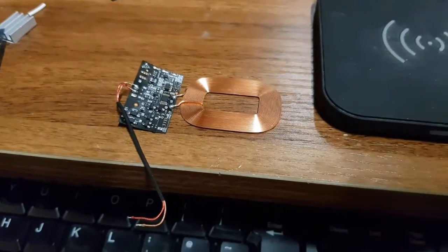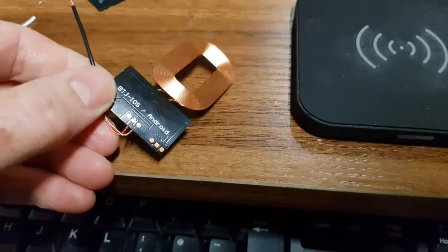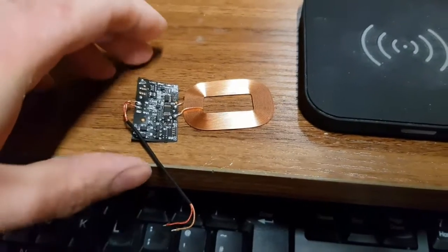Hi there, and I hope you're all well and safe at the moment. I've got something a bit different - I've bought one of these wireless charging coils, a Qi charger from eBay.